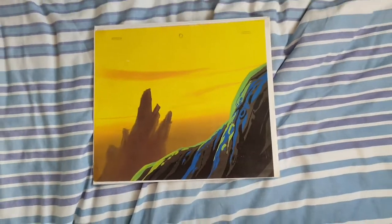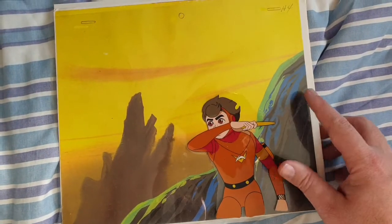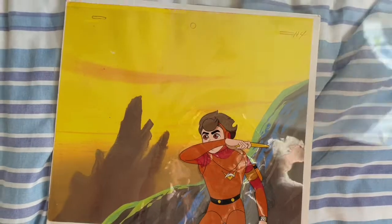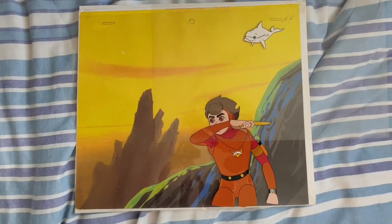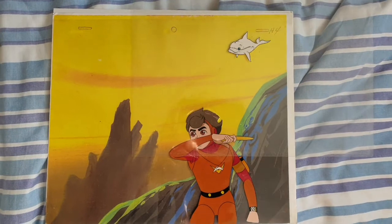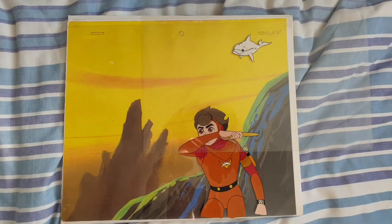So that is pretty cool. But what also is good about having the background is you can now take the Marine Boy animation cell and put it over there. To further add to the picture, you could have Splasher swimming in the background over there. So yeah, that is pretty cool, and you can see now how they make these cartoons — or anime shows, whatever.